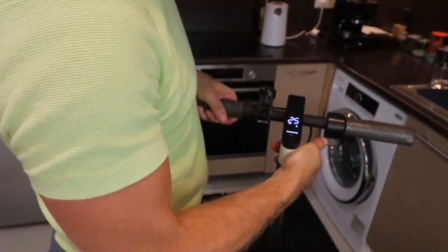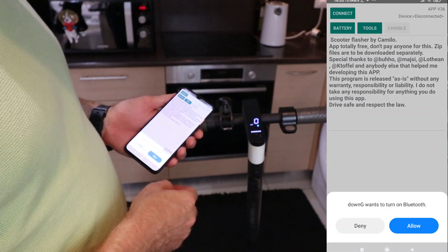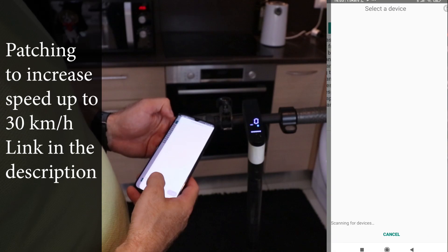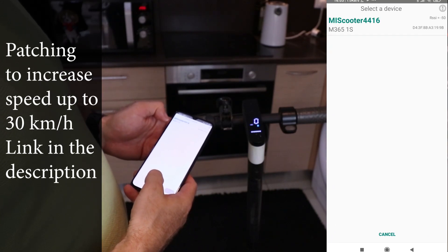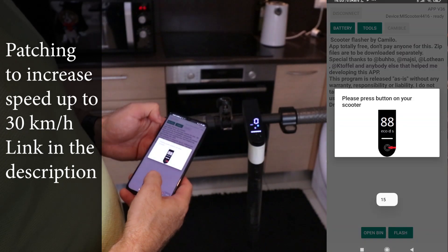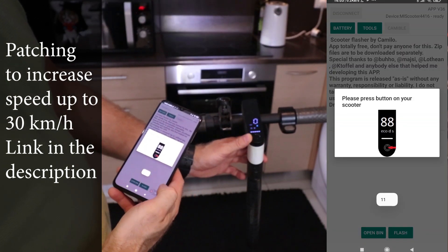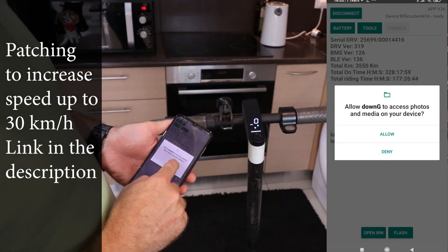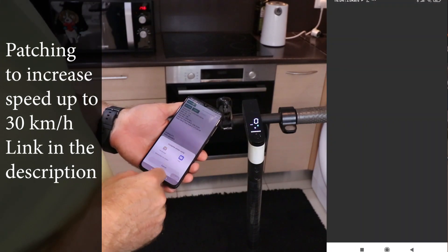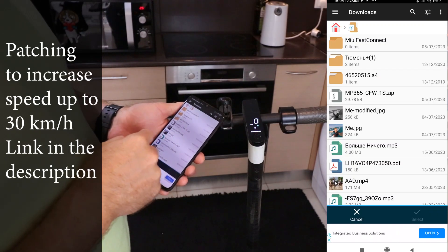First things first, we are diving into the world of tech. Open up the DownG app on your trusty Android phone. Your scooter is about to become your best friend, as we are connecting via Bluetooth. It will ask for a power button confirmation. Here comes the fun part — the open bin button. It's like the key to your scooter's inner secrets. Links to the magic zip files are nestled in the description, waiting to elevate your journey.